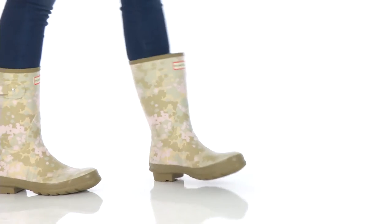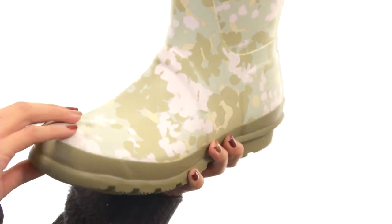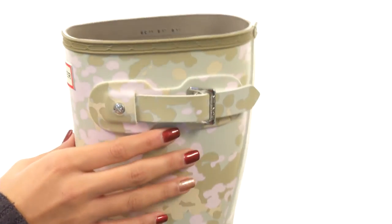Hey, what's up? It's Sunshine here with Original Short Fleck Tarn Camo, and it's from Hunter. This boot is made with natural waterproof rubber uppers and also has pull-on construction and a really cool pattern all throughout.